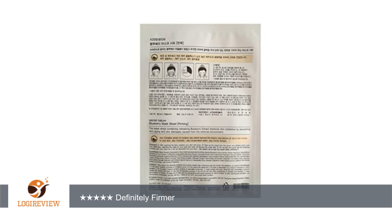Definitely firmer. Tried a couple of other masks like Dermal and always had a bit of a burn.